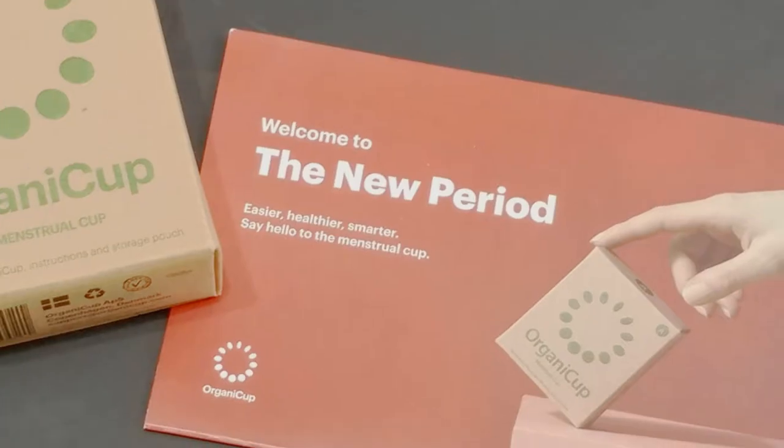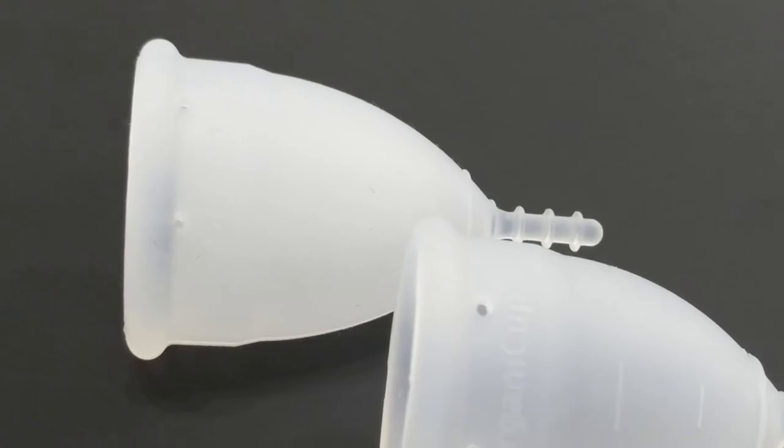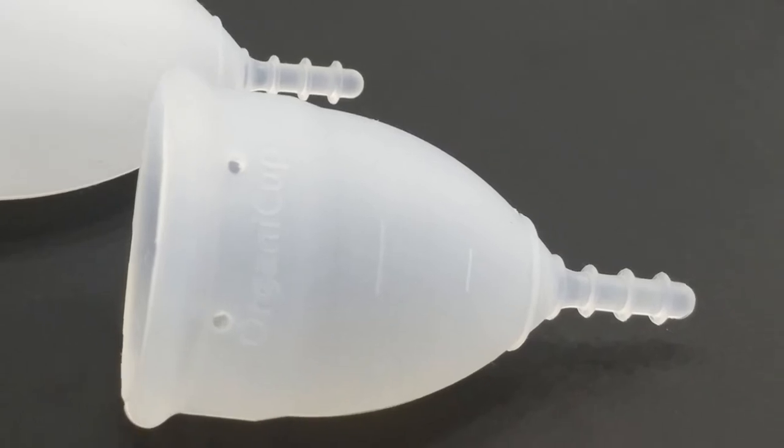I got to use the organic cup for a few days during my last period and I'm back to tell you how my experience went. If you're looking for an unboxing, information, or a walkthrough of this cup, I will leave the link at the end of this video or in the description below. If you're curious to see how my experience went with the organic cup, stay tuned.